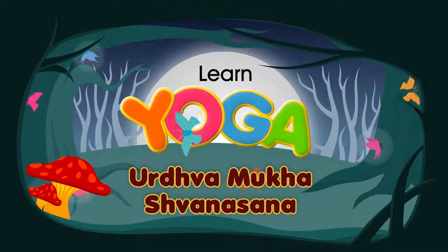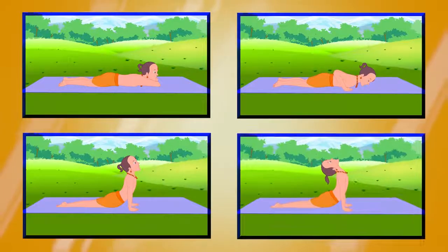Urdhva Mukha Shwana Asana. This pose is also known as the Upward Facing Dog Stretch because it resembles a dog stretching its hind legs.